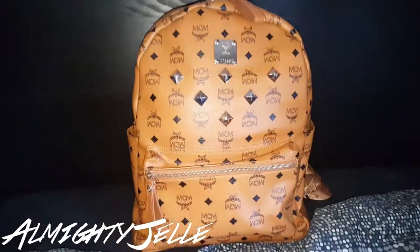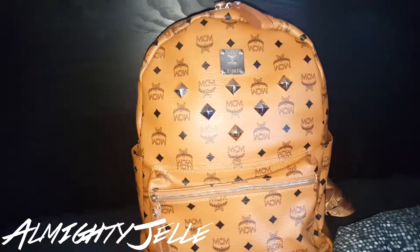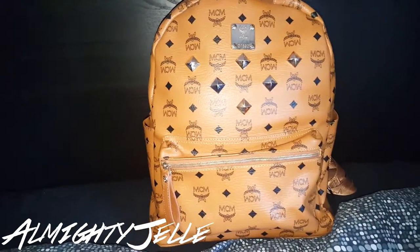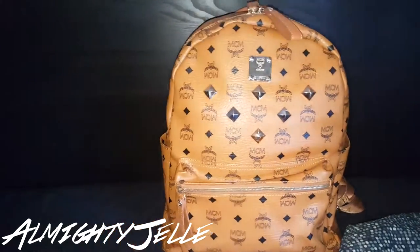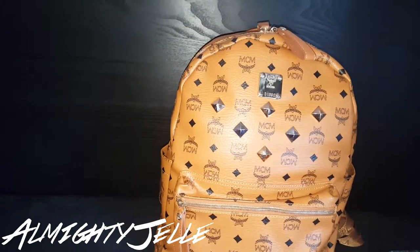Yo, what's up? It's AlmightyElla back again with a new review on the MCM Stark backpack I ordered from Taobao. I will have a link in the description if the link is still working. I ordered it through an agent called BaseTao. Let's start the review.